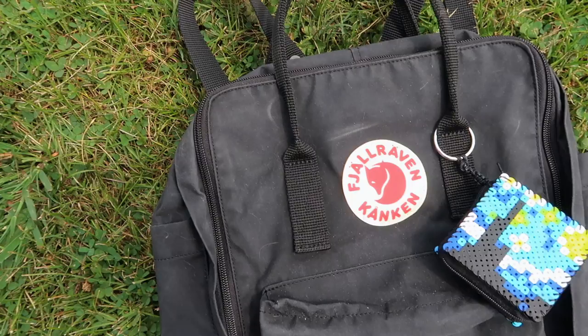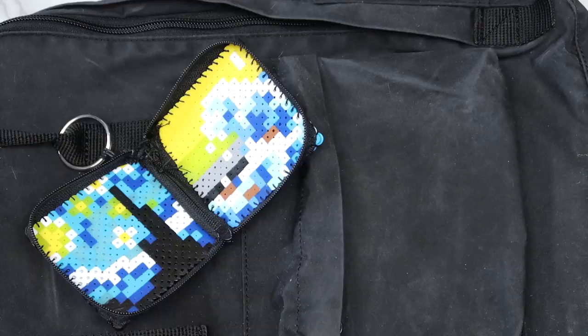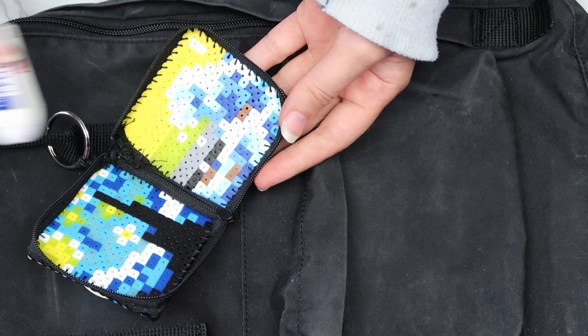So here's how the finished keychain turned out. I honestly love this so much and I really want to make more. I'll probably use this to hold my pencil sharpener since that's something I always lose, but you could also use it to store small things like glue sticks, erasers, or chapstick.